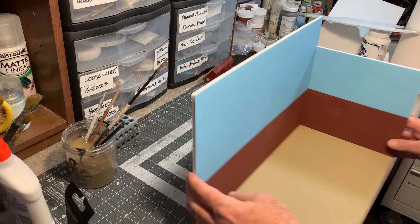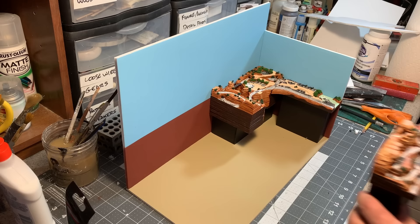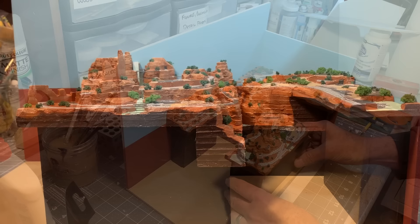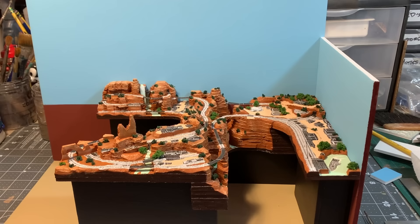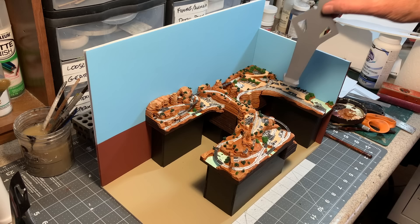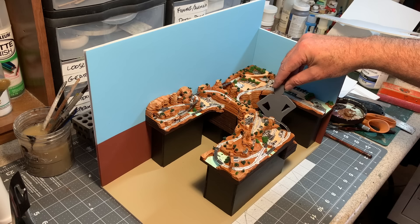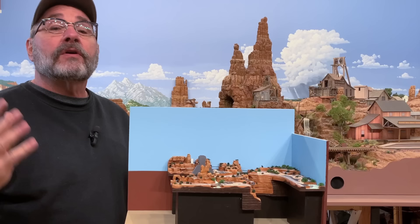Now it's time to put everything together with the backdrop panels I built earlier. And I almost forgot one more thing — I also made this guy, which is kind of a silhouette of a six-foot-tall human, just to see how the space will relate to full-size people, and what the sight lines will be.